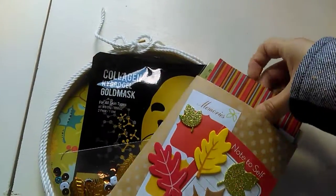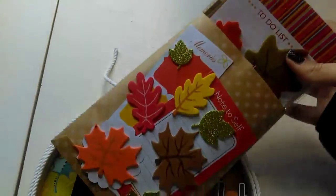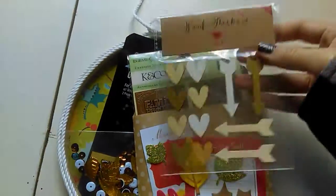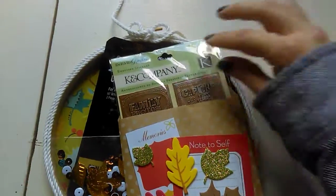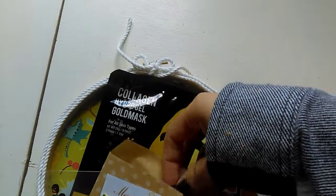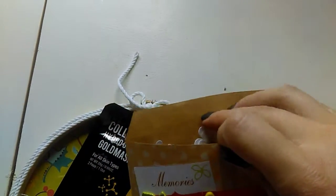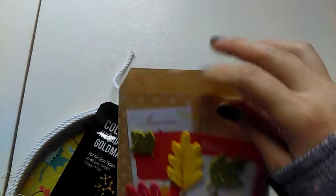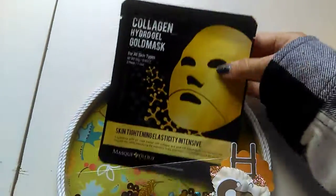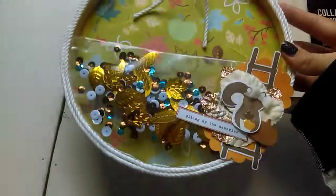In here I put a whole bunch of goodies. I gifted her some felt leaves, some wood veneers, some stickers, and in the back are some 3D flower stickers from the Dollar Tree. I stuck those right in the front of the package, and in the back I included a sheet mask — I like to include those in happy mail. And this is what the embroidered hoop looks like.